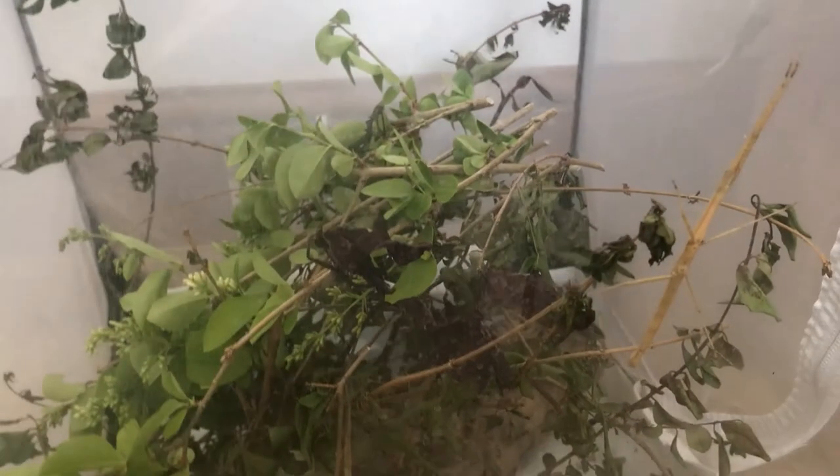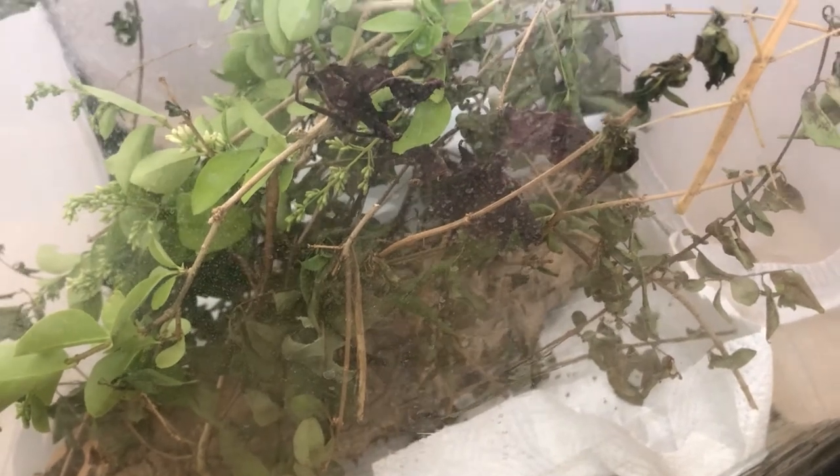Next is temperature. You can keep these guys from 20 to 30 degrees Celsius — somewhere around there. They do fine at room temperature. You don't want them to get extremely cold or extremely hot, as they can die from being extremely hot.